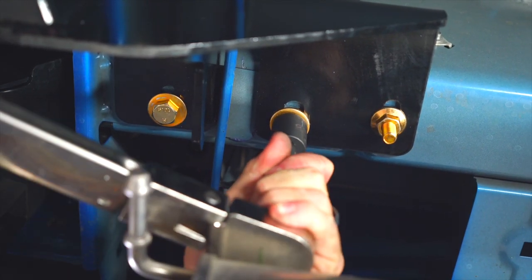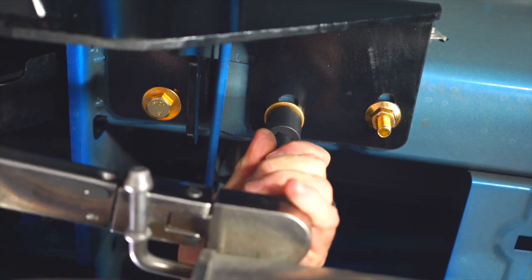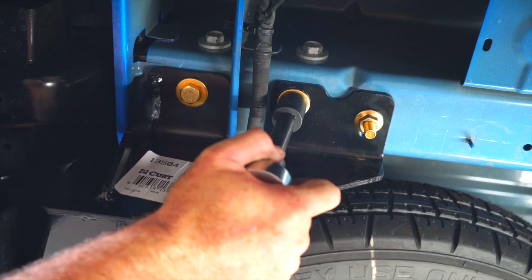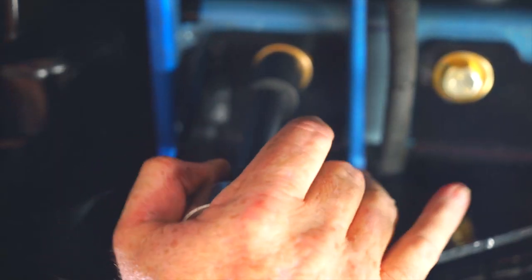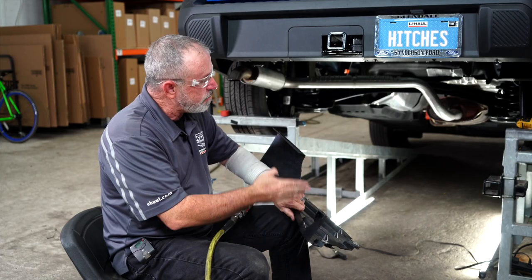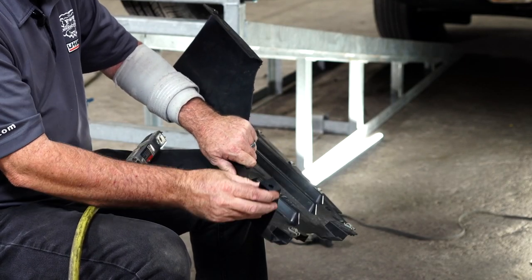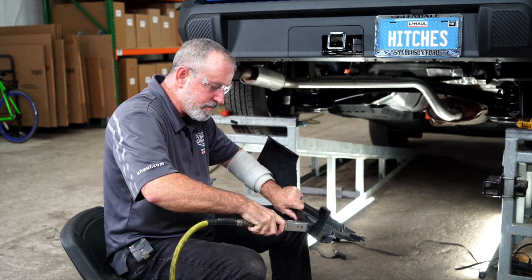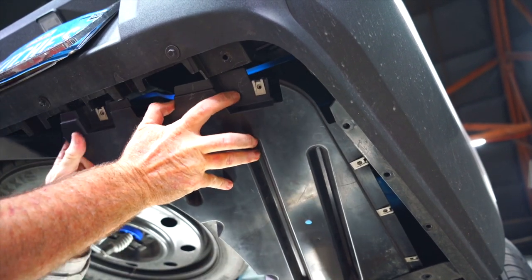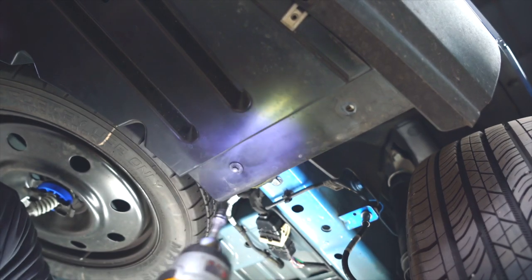For the most rearward bolts, I'll be using a 19 millimeter socket. Now we're ready to put the underbody paneling back up on the passenger side. As we were doing that, this attachment piece is in the way, so we'll go ahead and take that piece off. Now we'll put our underbody paneling back in, reinsert our plastic container clip, push that in, and put the rest of the screws in.